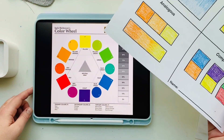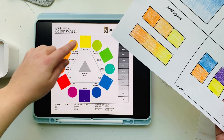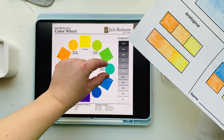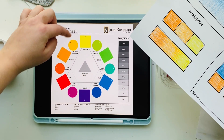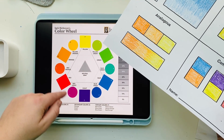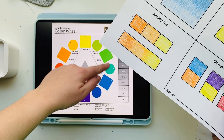The second color scheme is called tertiary colors. On the color wheel, these colors are the small colors in between the bigger colors. We mix tertiary colors by mixing a primary color with a secondary color. The third color scheme is called analogous colors — three colors that are in a row on the color wheel.